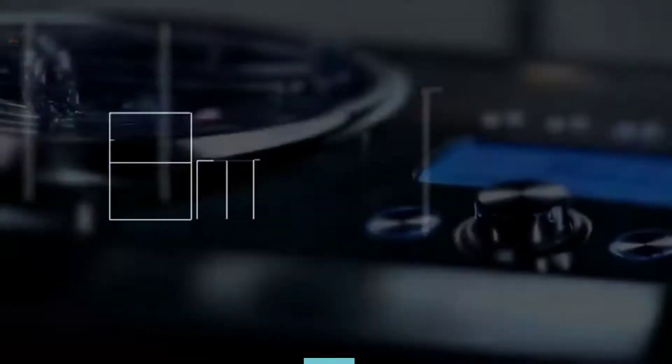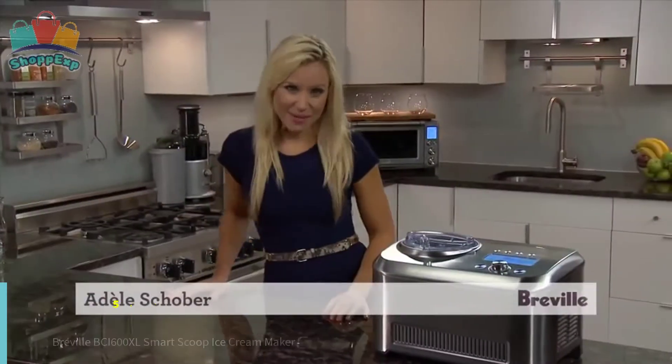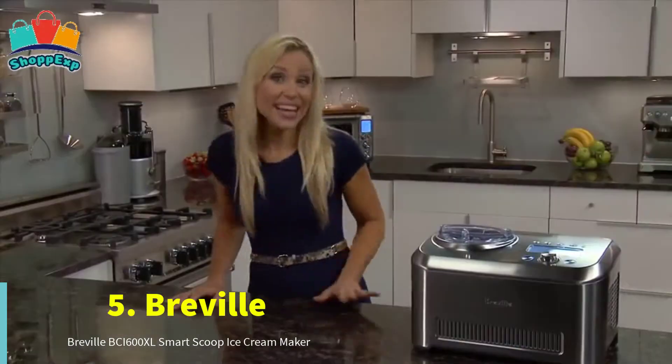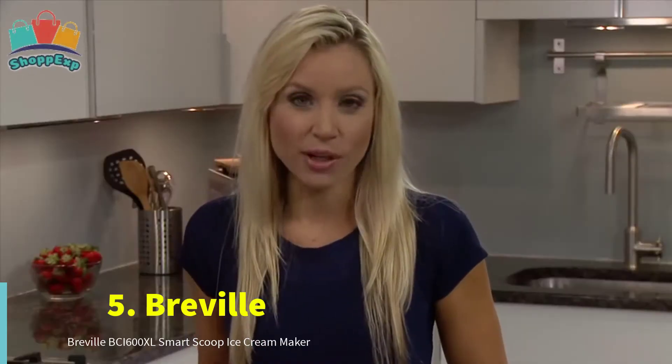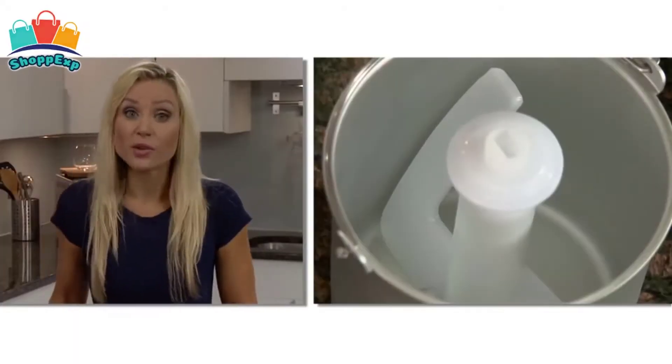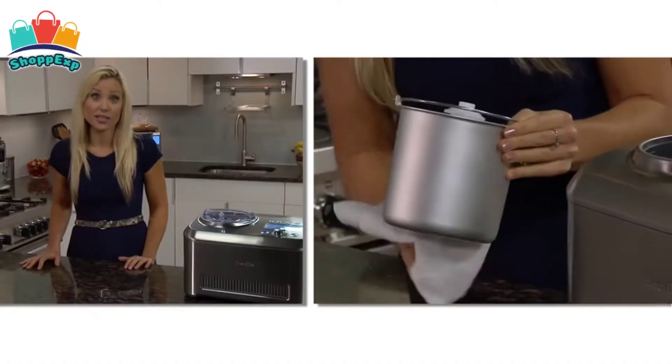Let's move towards the list. The fifth number is Breville Ice Cream Maker. The Breville is an easy to use ice cream maker with automatic hardness settings. It's the first ice cream maker that automatically senses the hardness of the mixture based on your selection and keeps it ready until it's time to serve.